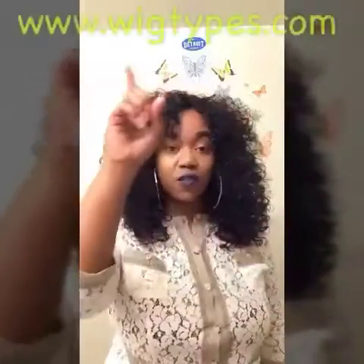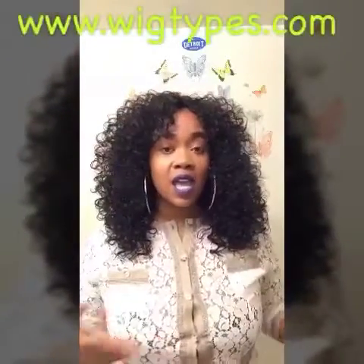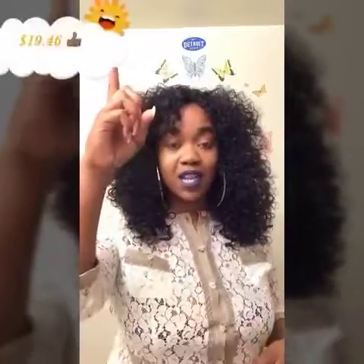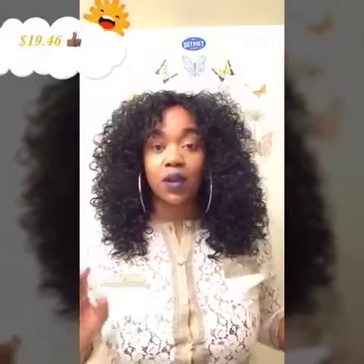This wig is very, very inexpensive. Again, this is a full cap wig. I got this wig from wigtypes.com. It was very, very inexpensive — I think anywhere from $20 to $25 bucks. But I'll leave the price right here, so make sure you check this wig out if you like it. They have lots and lots of colors, and I'll get more into that in one second.